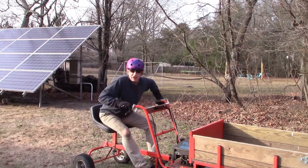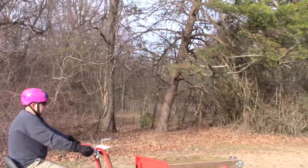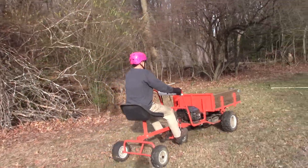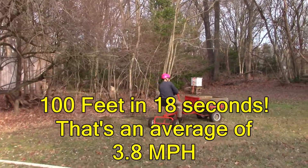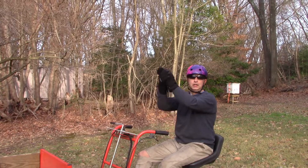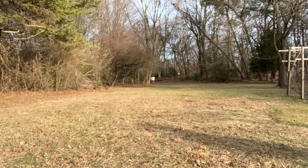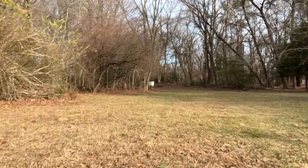On your mark, get set, go! That was exhilarating!